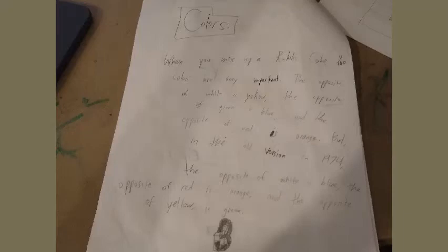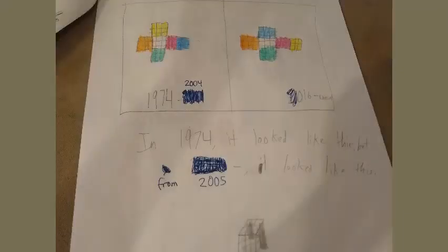But in the old version, in 1974, the opposite of white is blue, the opposite of red is orange, and the opposite of yellow is green. In 1974 it looked like this, but from 2005 and onwards, it looked like this.